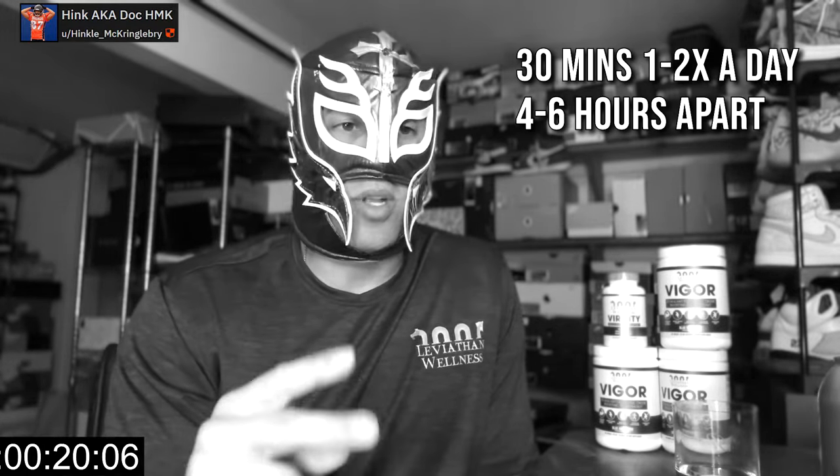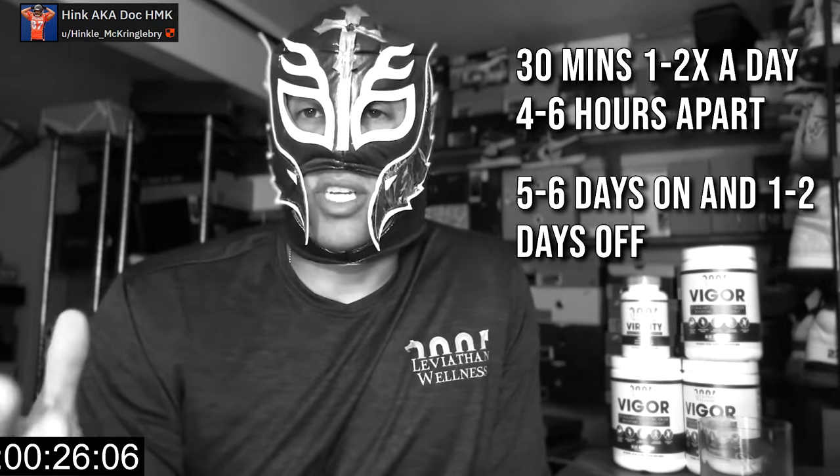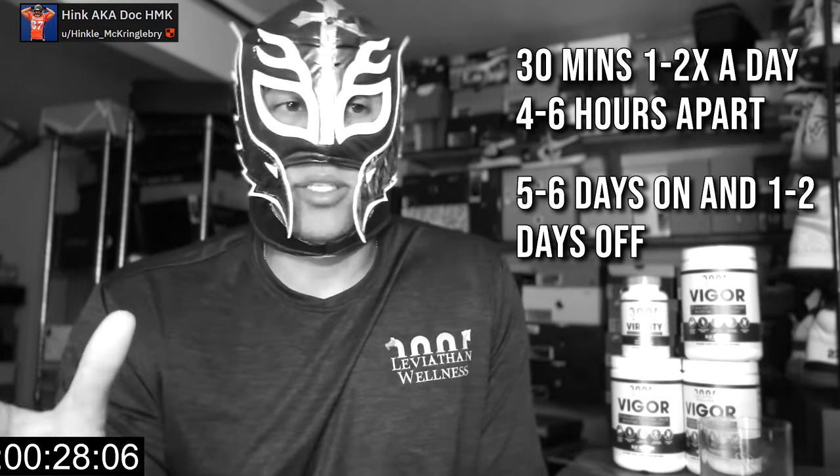For length, we're going to be talking about manual stretches. If you haven't seen my video on manual stretches, check it out — I'll put the link below. What we're looking at is a total of 30 minutes. When first starting out, just 30 minutes once a day. As you progress, you can go up to 30 minutes twice a day, at least four to six hours apart. Do this routine five to six days on, one to two days off.